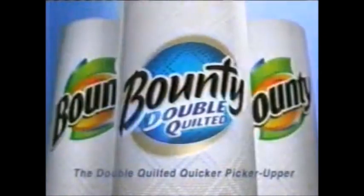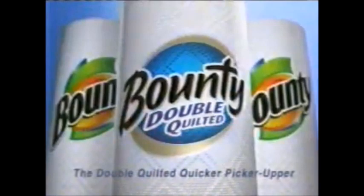It's great for everyday jobs and jobs you never thought a paper towel could do. New Bounty Double Quilted in stores next to original Bounty.